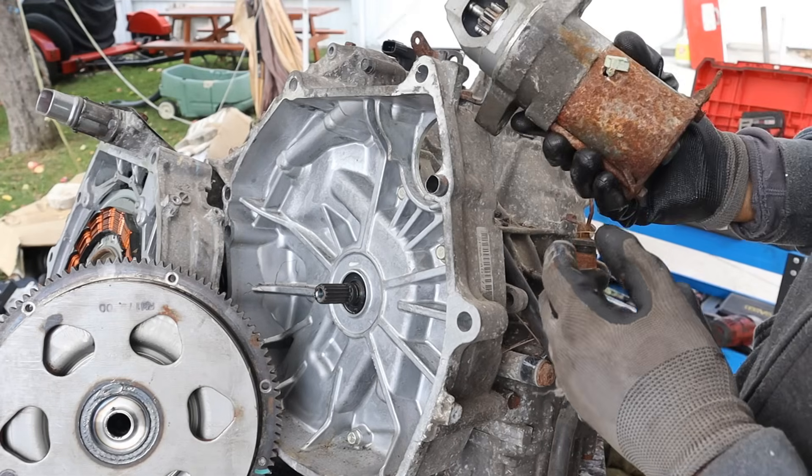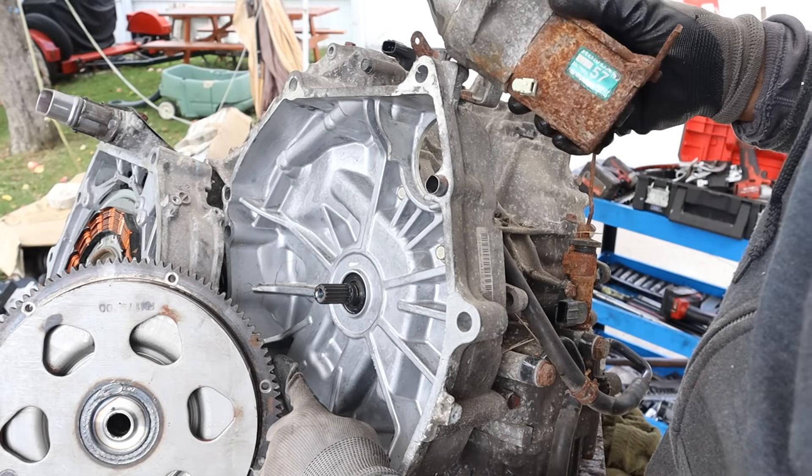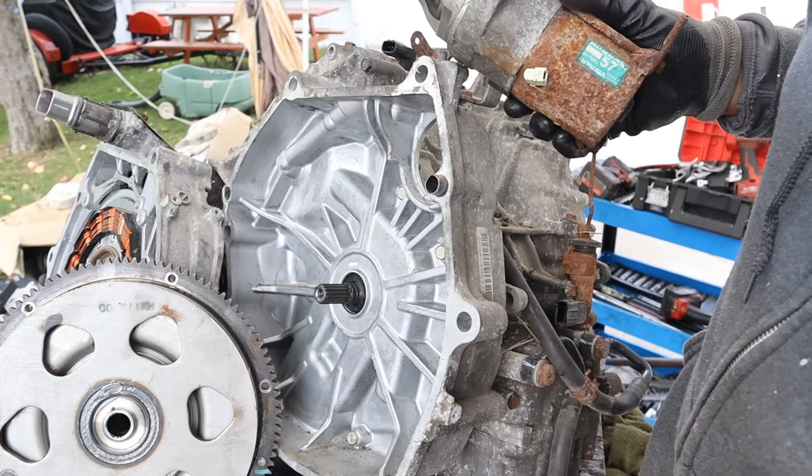Sitting on the side of the bell housing is a typical starter motor that's going to engage with these teeth here. This is more of a backup to start the engine. Usually in hybrid mode you'd use the big electric motor to start the crankshaft of the engine.